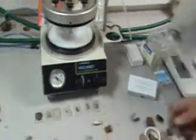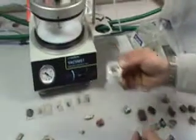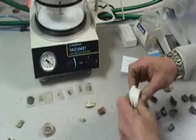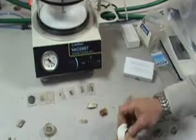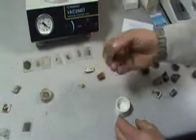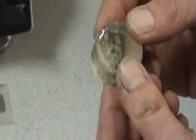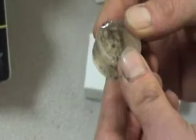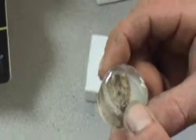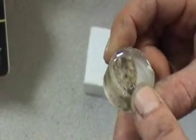After twelve hours, remove your sample from the vacuum unit and prize out of the rubber holders. This sample can then be either placed back onto the geocut to trim, or the geoform to create the size of sample you require for the next stage.